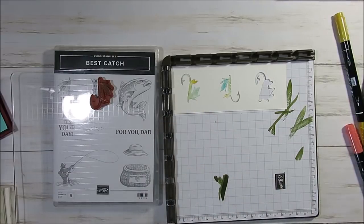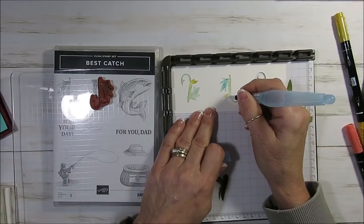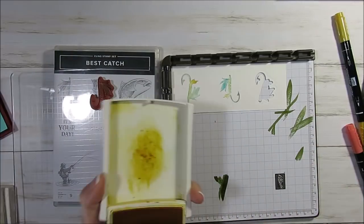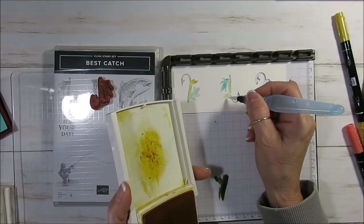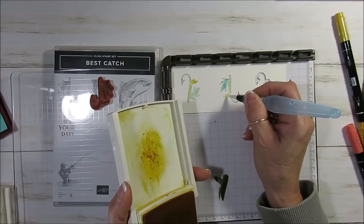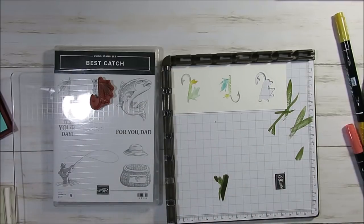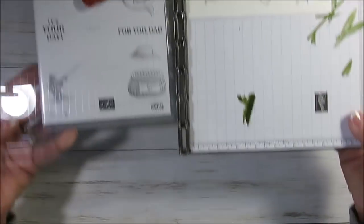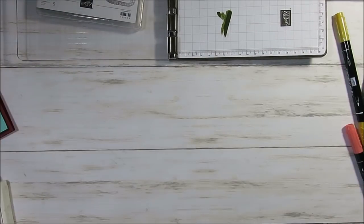Now it is colored. I can use more yellow here — if that's the case, I'm just going to come and add a little bit more. So now we're going to go get back our detail. We'll have to wait for it to dry a little bit. While it's drying, we're going to put that aside and start on our fish.